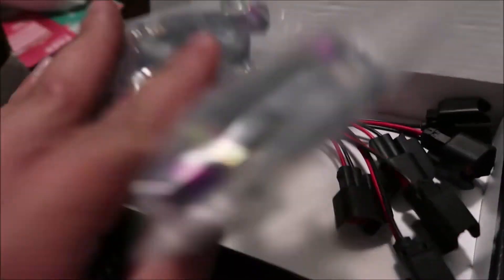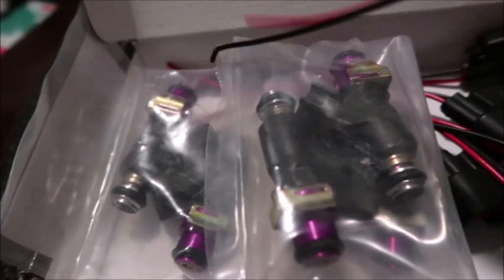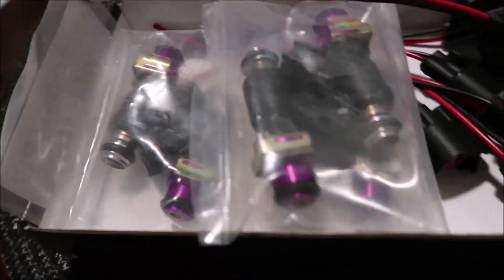We'll get these probably installed maybe in a week. I still gotta get the motor in first, and then have my guys splice these in. But yeah, that's what they look like.